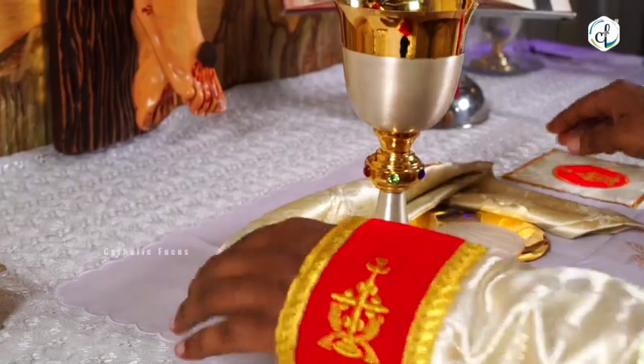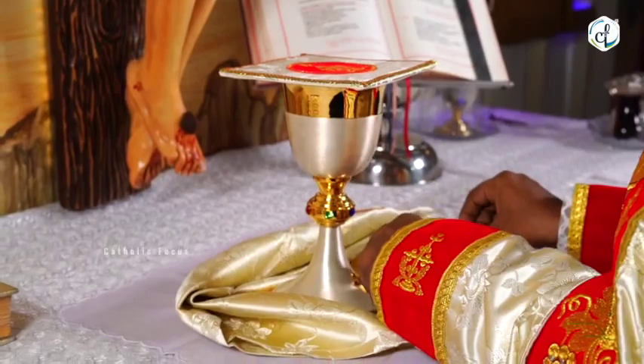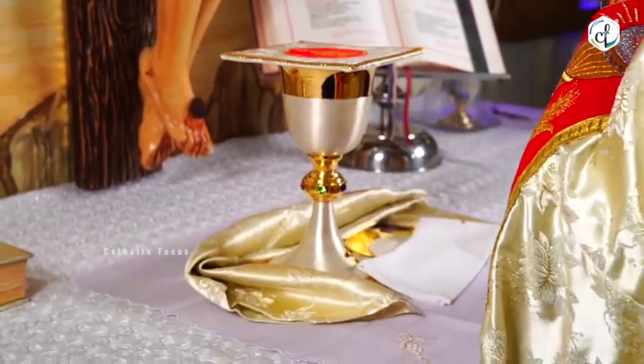It also evokes in the soul of the faithful a sense of mystery and wonder about the great mysteries enacted on the altar.